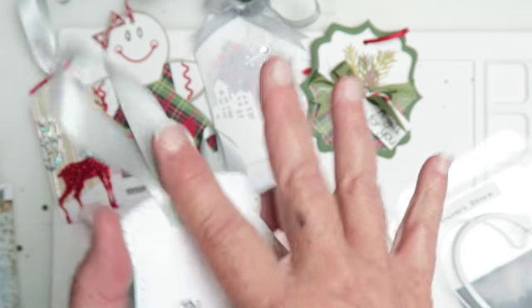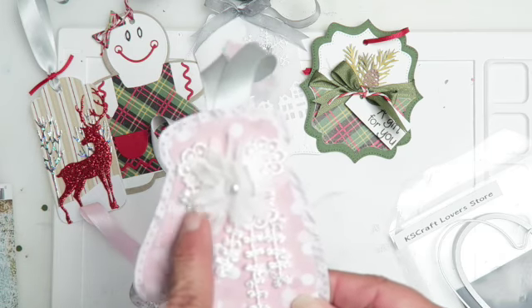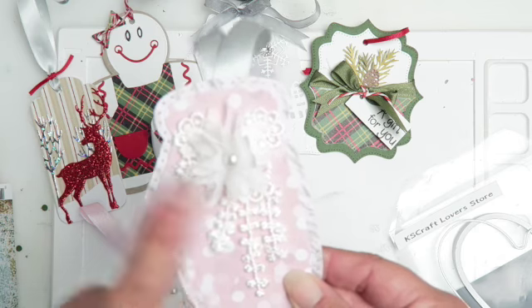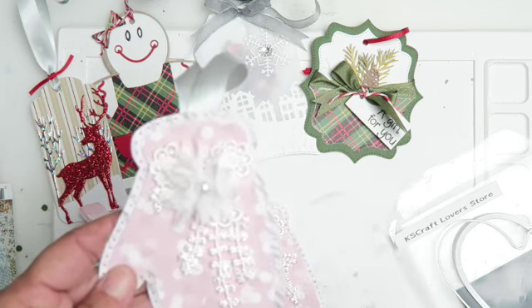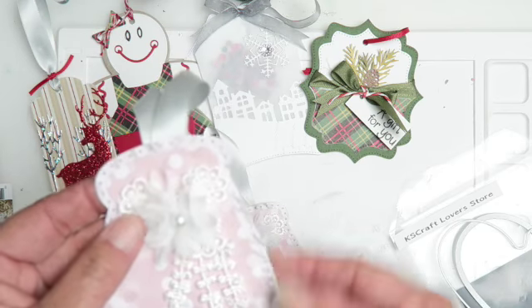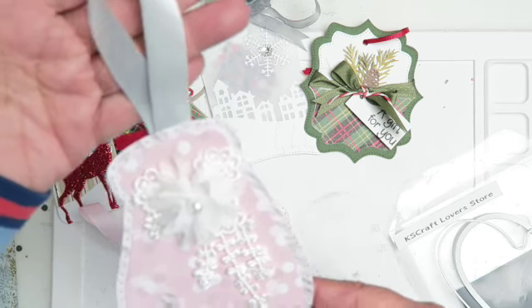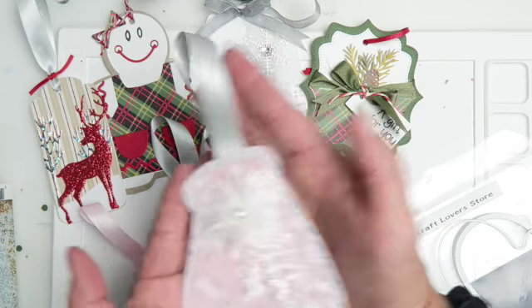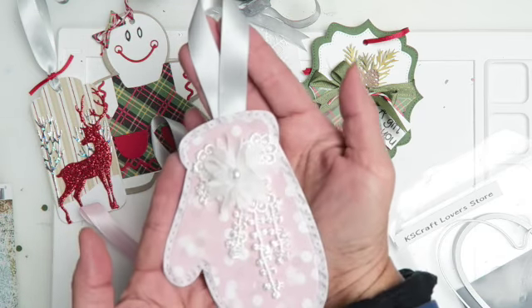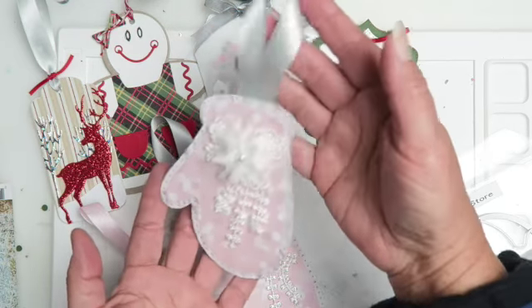I just hot glued the trim on. I had about a foot of this trim — I think I got it off the internet somewhere — and I just trimmed it and adhered it. I think it just looks so beautiful. So that is my tag number five, and I hope the swap partners love it!